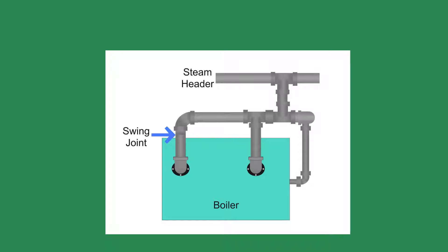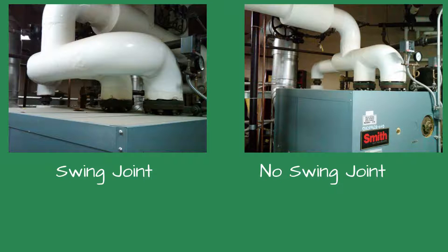Think of it like a loaf of bread: when you remove the tie for the bread bag, the slices fall apart. That is what happened here. 'How do we fix it?' the technician asked, snapping me out of my thoughts. 'You have to re-pipe the boiler,' I said. He asked 'Really?' and I nodded. 'You have to re-pipe the steam piping on this boiler like the other boiler,' I said, pointing to the boiler with the swing joint.